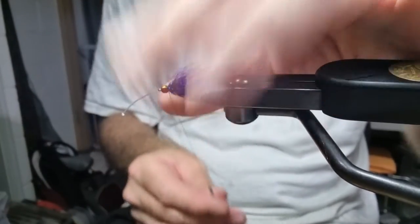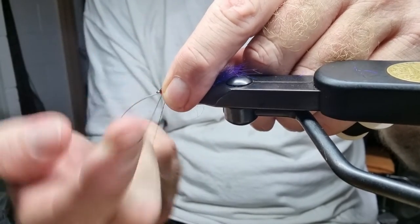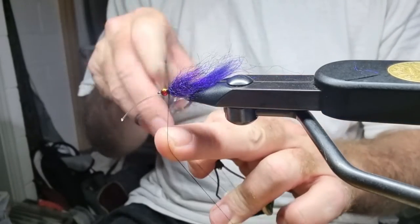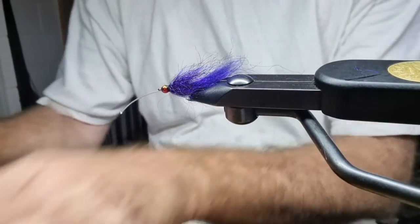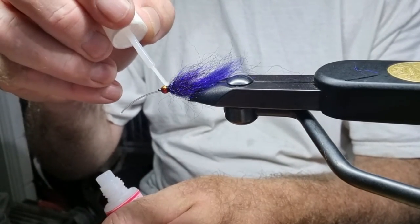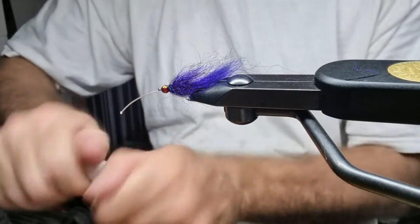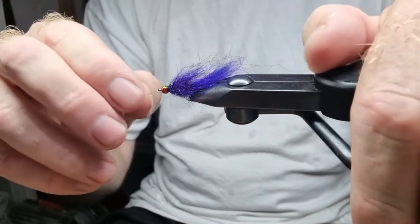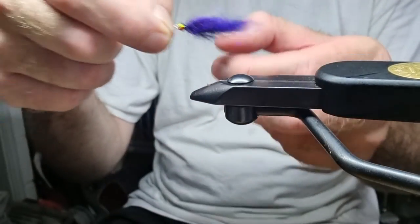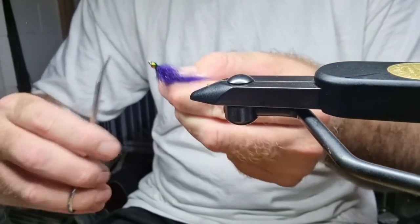Whip finish. Just a little bit of head cement, top and bottom. Take that out of the vise. There we go — got that. Bring that back and trim that off.